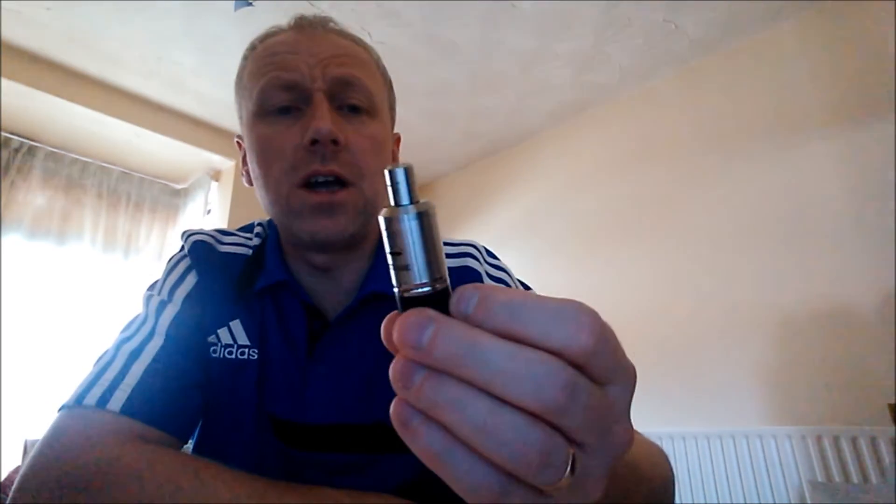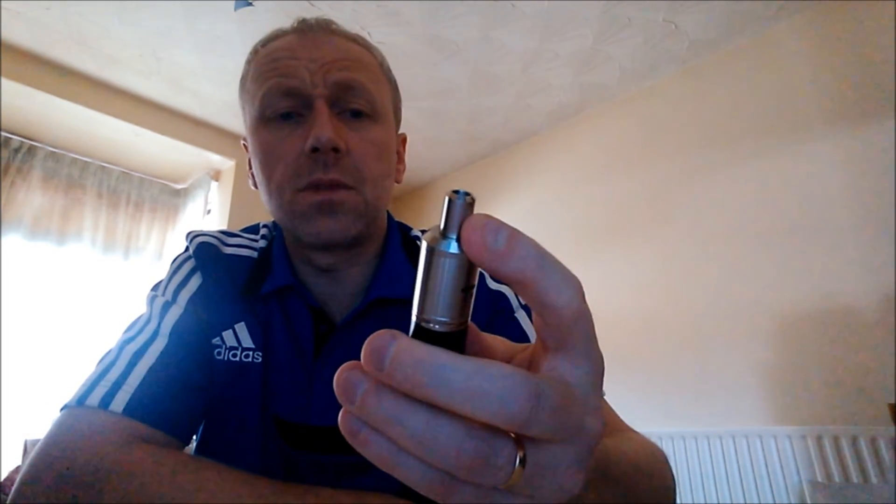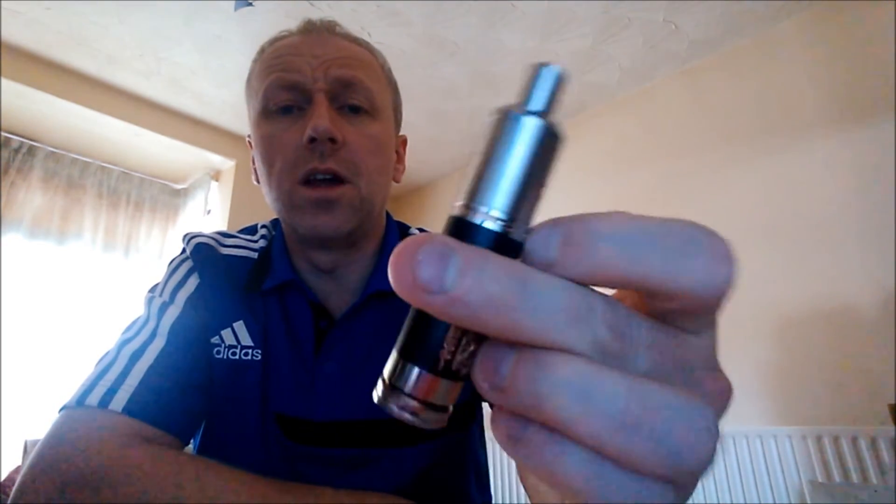Can't really say much more about it, guys. It is a really, really good clone of the original. Looks stunning — it looks great on the black copy as well.